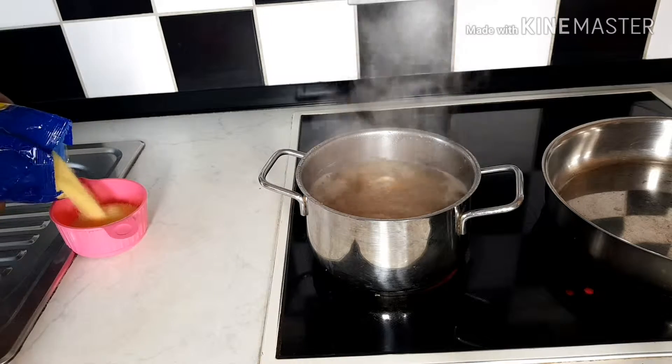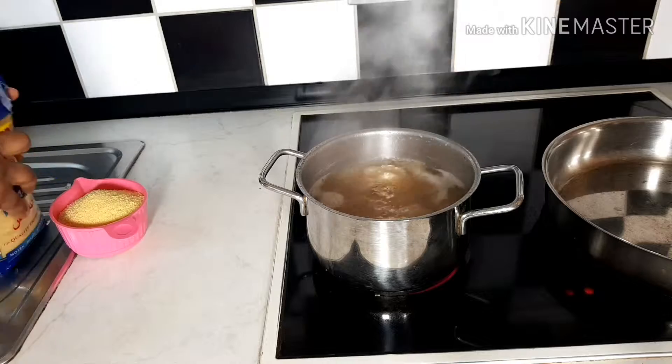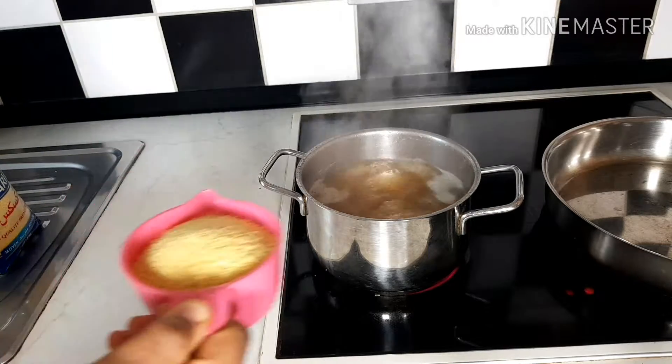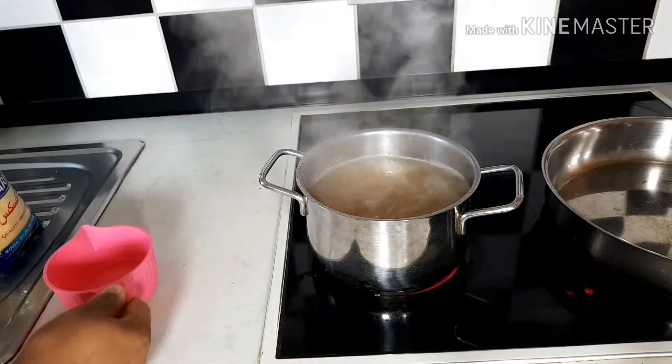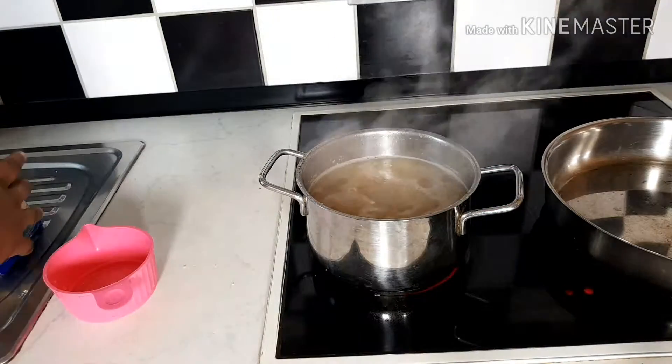You can see the water is already boiling. Now I have to add my couscous, so I have to turn off the heat. You can see I just turned off the heat now.